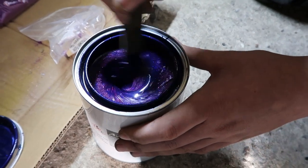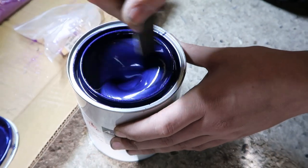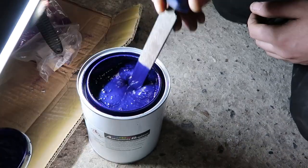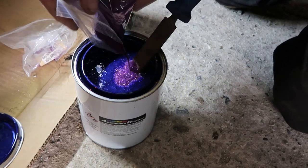Only one way to find out. It'll get clogged in the gun. It just looks a bit more purple. There's a whole bag that you've done - 100 grams of flake.